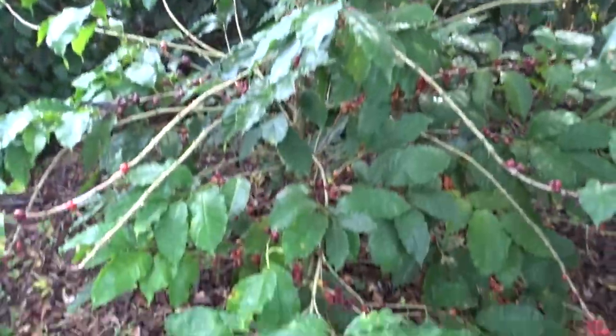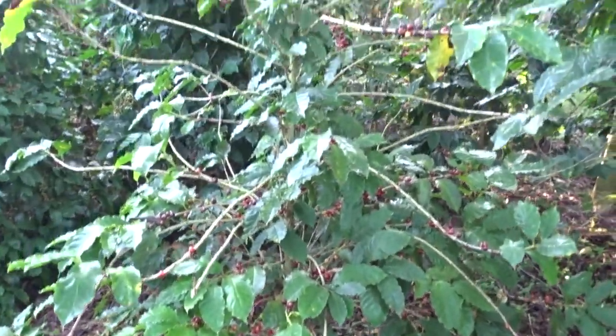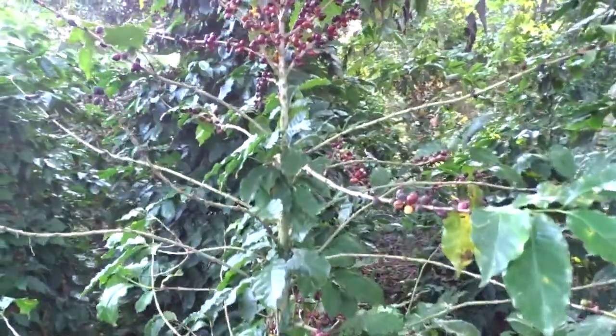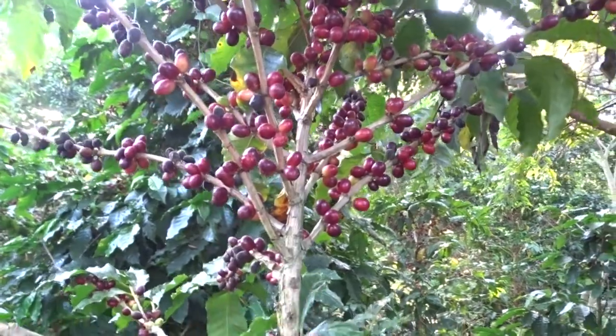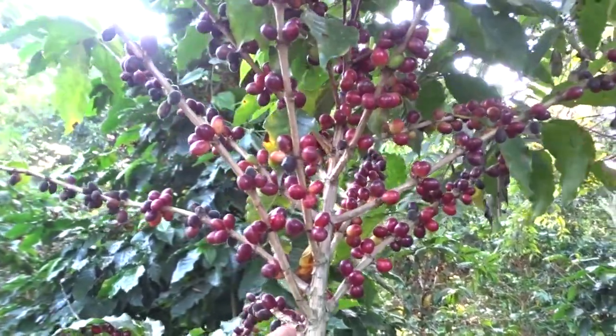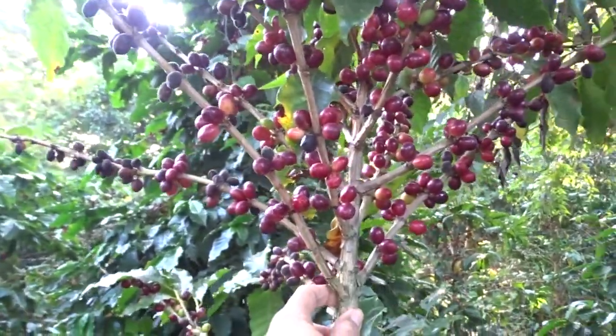This plant is already a candidate for a poda calavera (skull pruning). Be observant — it still has leaves, but here we are demonstrating that it is only going to be giving coffee at the tip. Only at the tip.